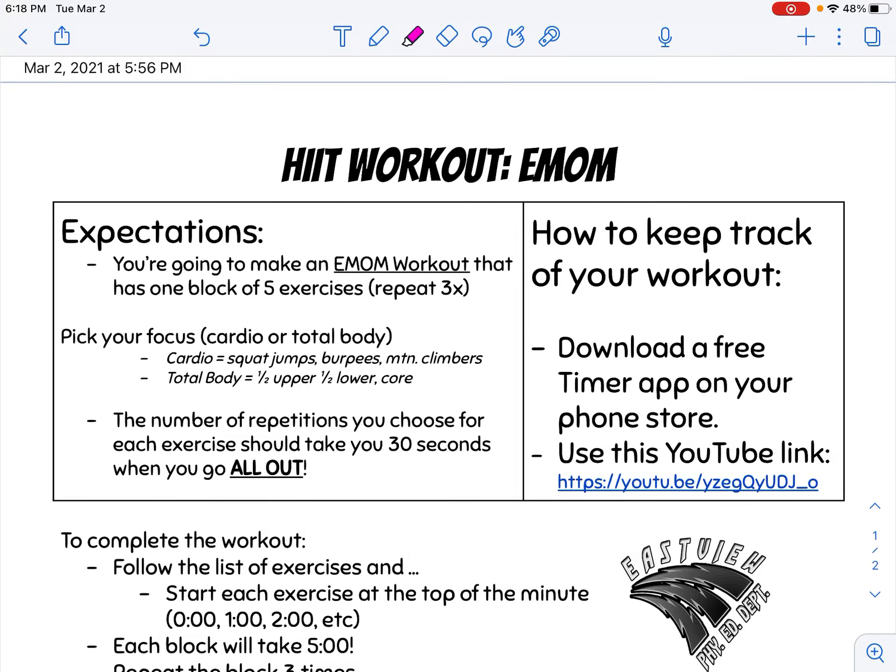If you were choosing the EMOM workout, you're going to fill out this worksheet. Remember, EMOM stands for every minute on the minute. What you're going to do is make an EMOM workout that has one block of five different exercises that you will repeat three times.